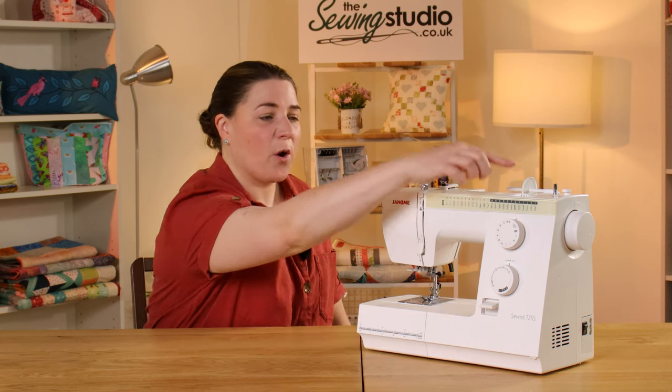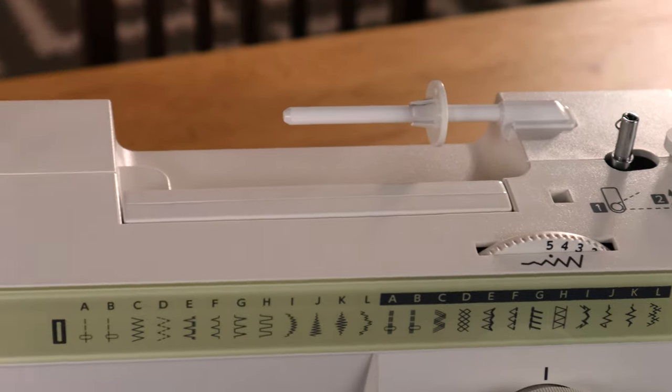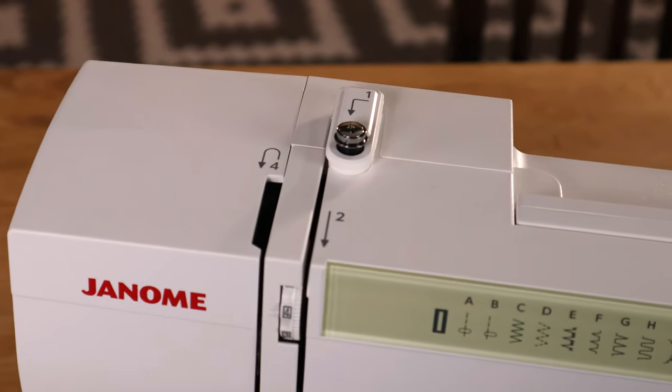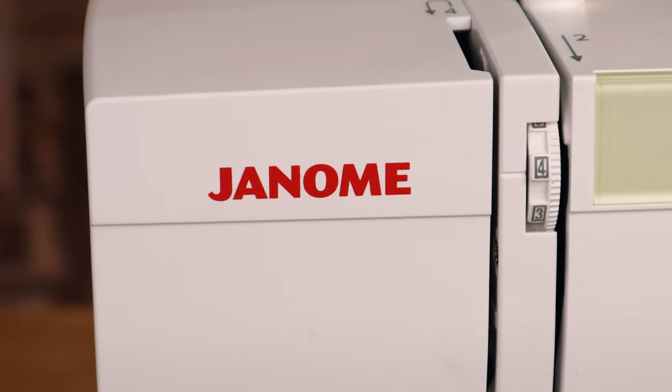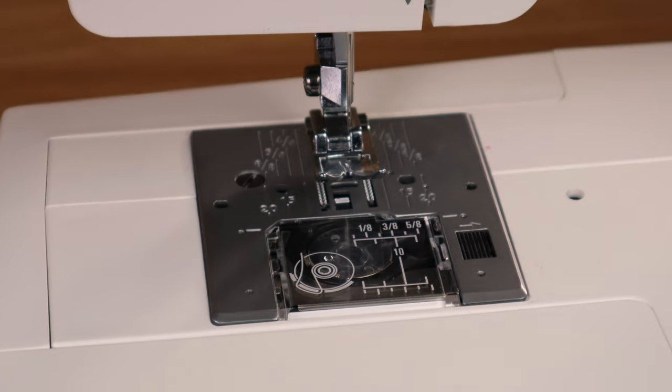When threading the machine on top, everything is numbered for you — in stages showing where you need to go — and winding a bobbin is really easy. It has a top-loading bobbin that just drops in, making it easier to thread, and it also has a clear cover so you can see when the bobbin is running out.